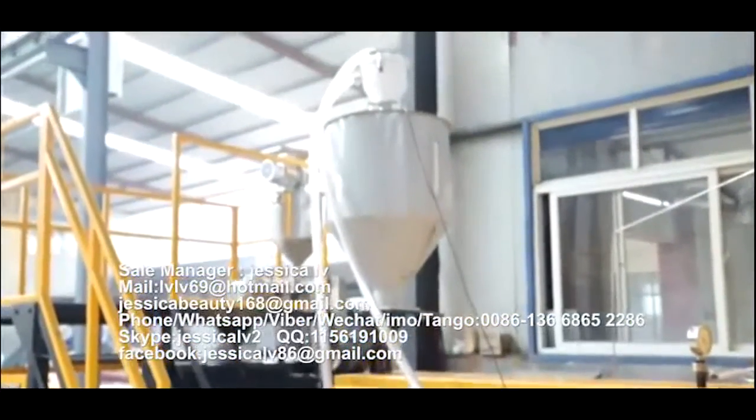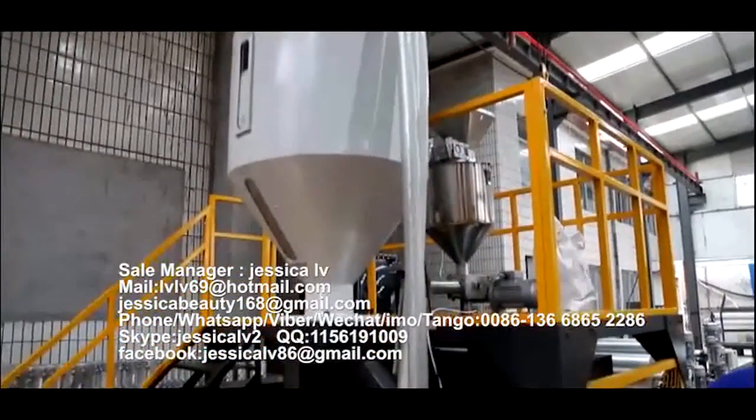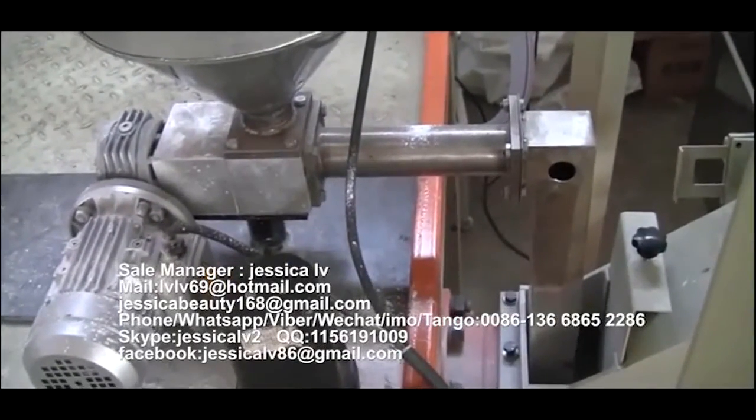The telecom powder is fed into the unloading equipment. Through the Italy double screw, it then enters into the screw to plasticize.